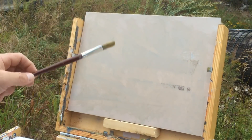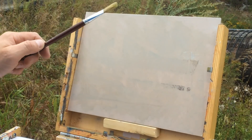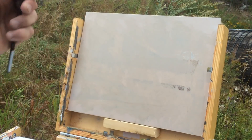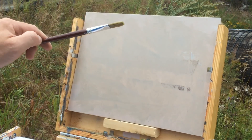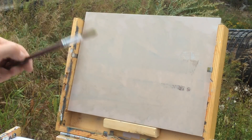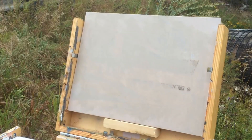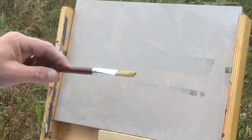This is a plein air piece, so we're looking for economy — trying to capture a moment. On a gray flat day like today I could work on this for probably three hours, but on a sunny day you'd need to move faster because of the changing light patterns.